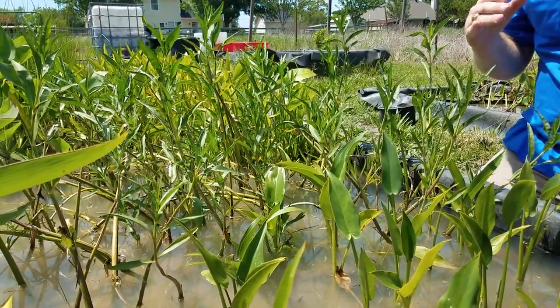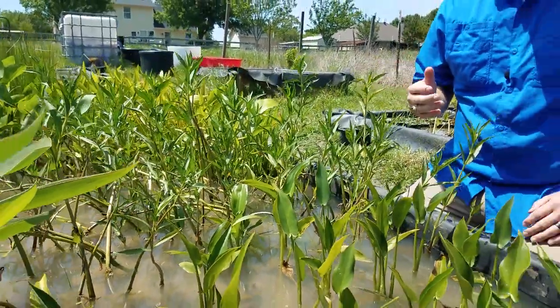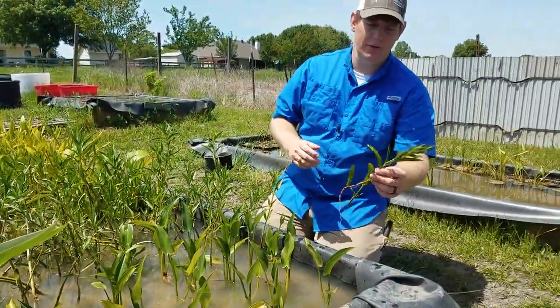That flower is going to be white to purplish, but first we want to talk about further identifying.